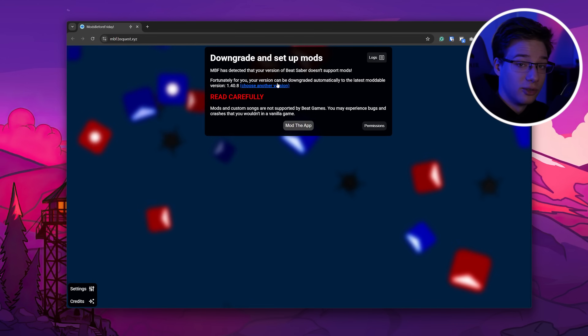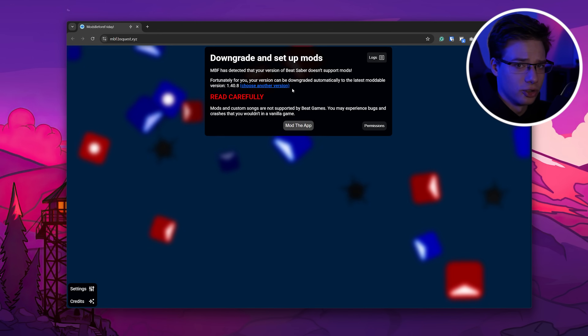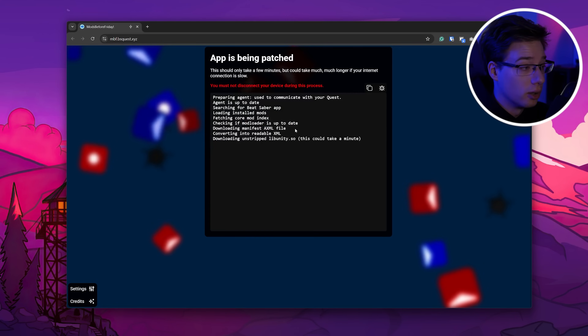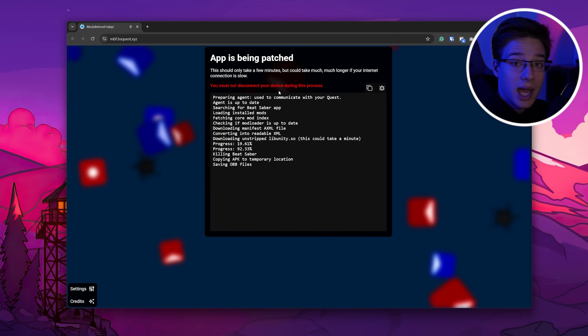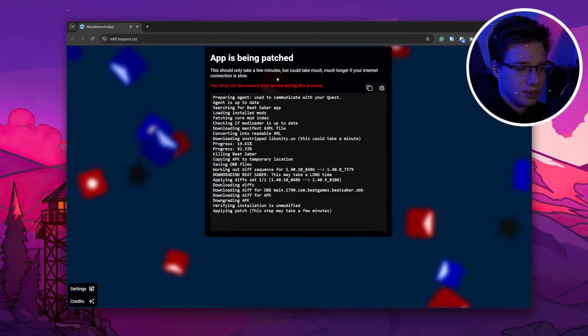As you can see here, Mods Before Friday is going to ask you to downgrade your Beat Saber version. This is important because latest versions of Beat Saber are usually not moddable, so with Mods Before Friday, it can download the latest moddable version for you and mod it. As you can see here, all you need to do now is press mod the app, and it is going to find and download the latest moddable version and then mod it for you, as well as installing it on your Quest. You can see it applying the patch — this may take a few minutes, so I will get right back to you once this is done.